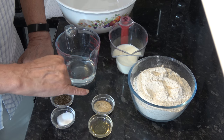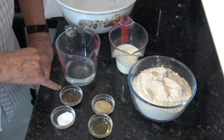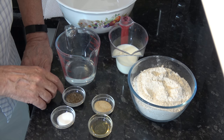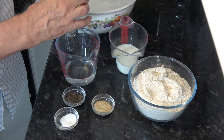Then you have 7 grams or 2 teaspoons of active dry yeast. I have one and a half teaspoons of caraway seeds, which is optional but I like the flavour of caraway seeds. I have a teaspoon of salt and a teaspoon of honey.